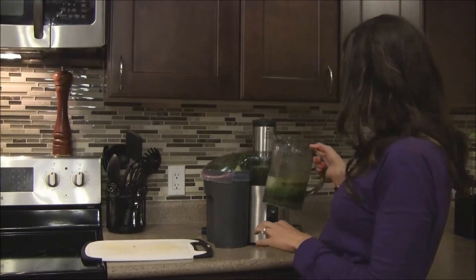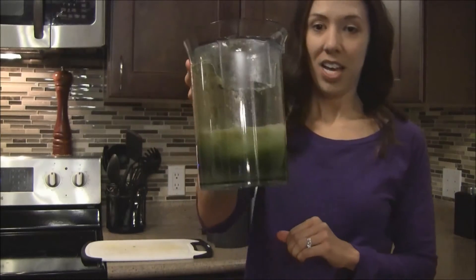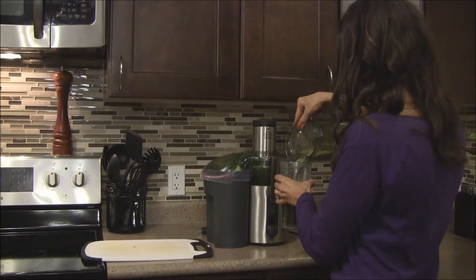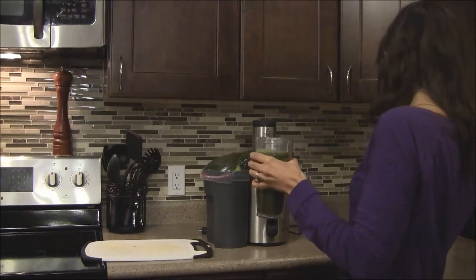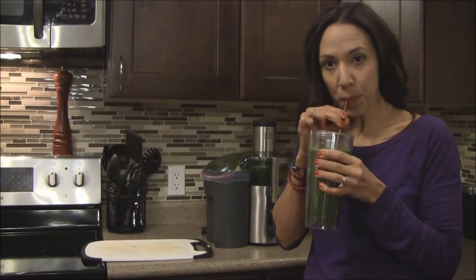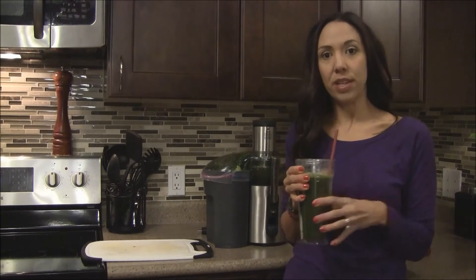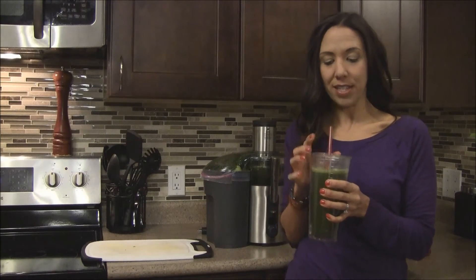There we have it — it's very green, as you can see. Looks good though, let's try it out. This one's quite big, it's very dark green — give it a good stir. I really like this one. You can definitely taste the greens — the kale and the chard — but the citrus really helps sweeten it up, so it actually tastes really nice. I really like this one.